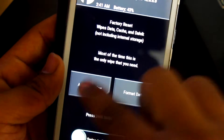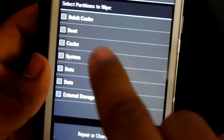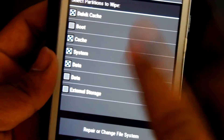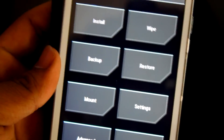The second thing you need to do is go into Advanced Wipe. You can see the options here — what you need to select is Dalvik cache, cache, system, and data. That's it — just wipe those to reset the image.